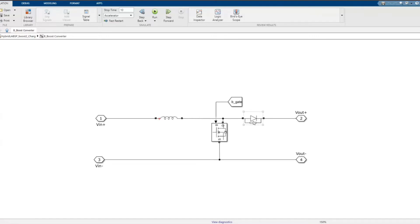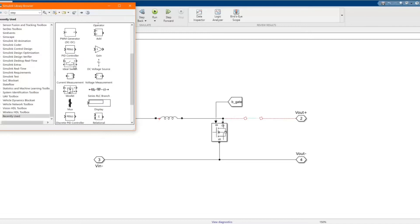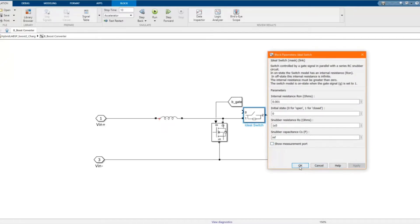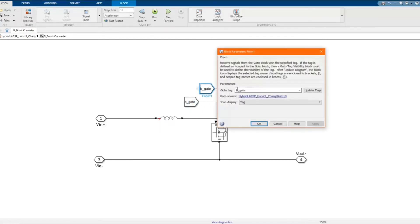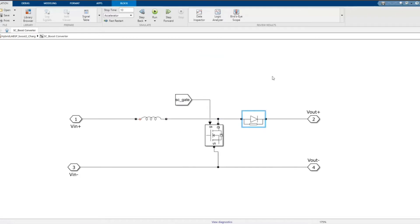Let's take out the diode and substitute it with an IGBT switch. Now let's click on the switch and do the same in the DC-DC boost mode.